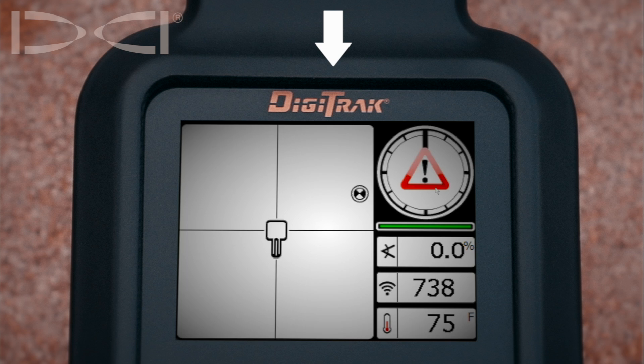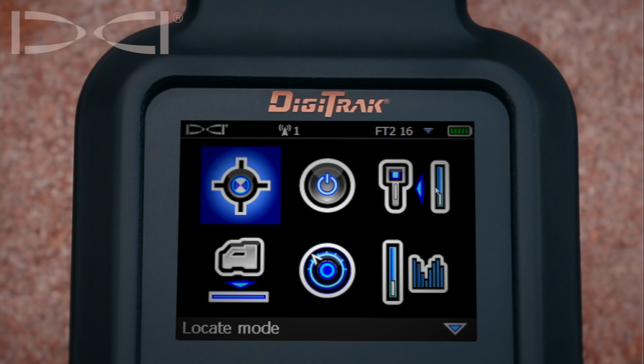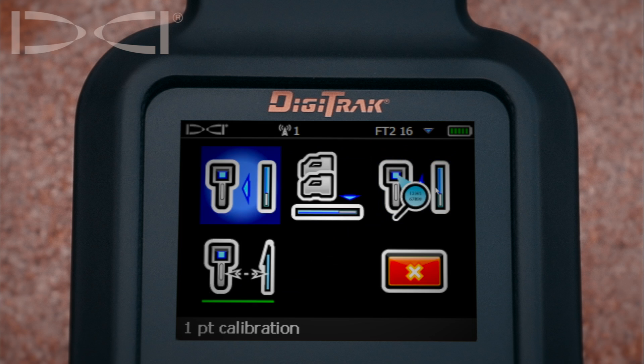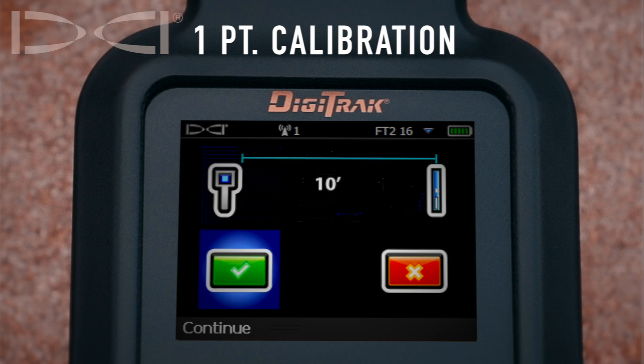What we need to do next is toggle down to exit the locate screen and then toggle two times over to calibration. We will make sure we are selecting one-point calibration and click the trigger.